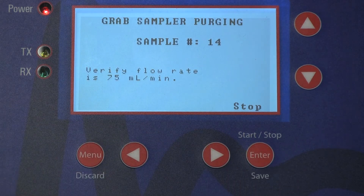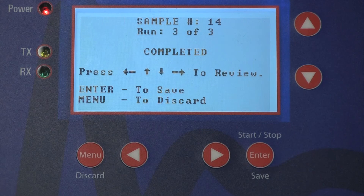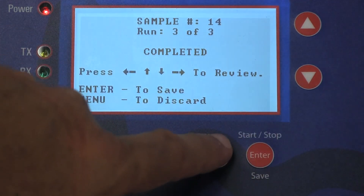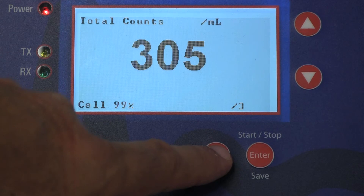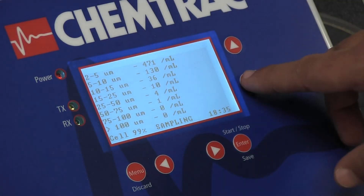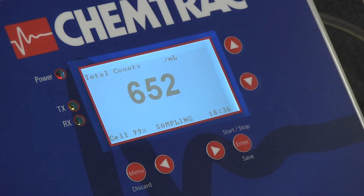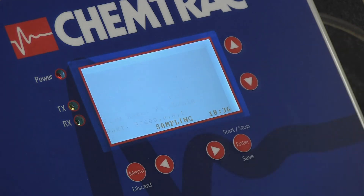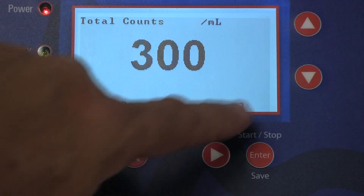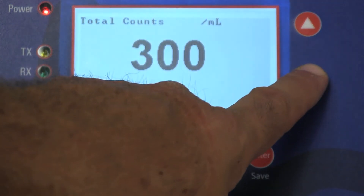Once the purge occurs, the unit will begin the defined number of runs in succession. Upon completion, the results can be accessed using the keys. The right and left arrows navigate to the respective run results, and the up and down arrows allow for size distribution, total counts, status, and graph trend. The analyzer gives very repeatable and consistent results.